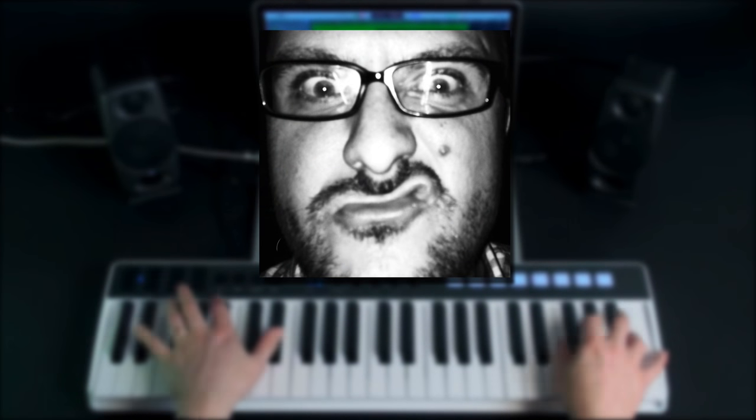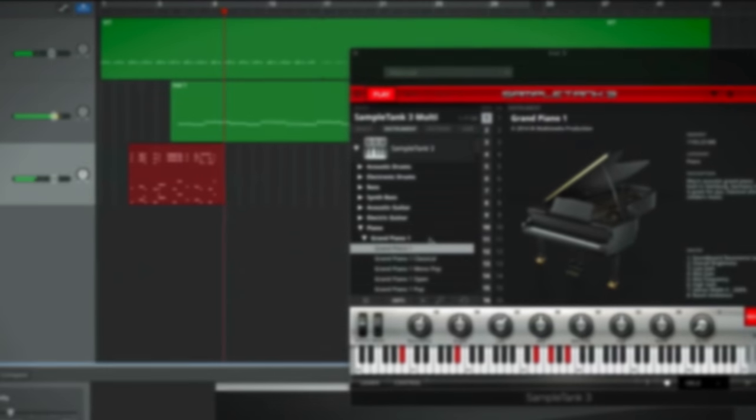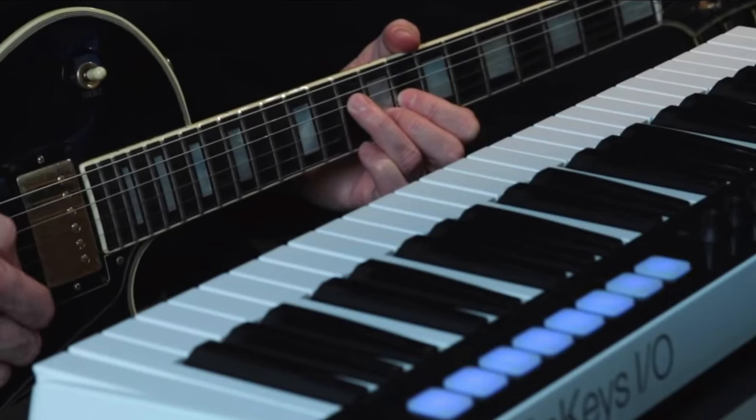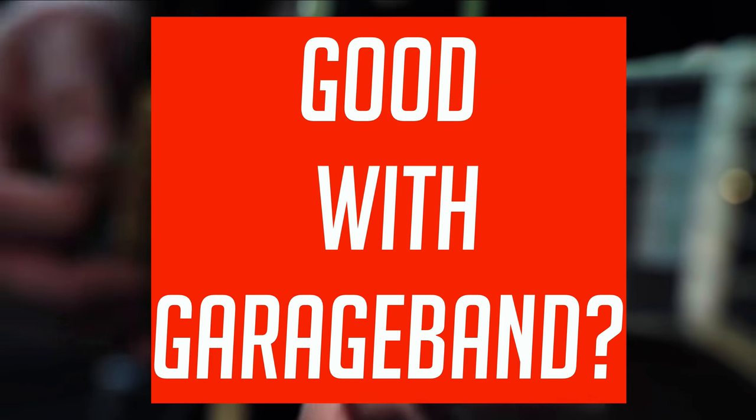Hey, it's Patrick here from TheGarageBandGuide.com. In this video, I'm going to be taking a look at the iRig Keys I.O. from IK Multimedia and finding out if it's good with GarageBand.